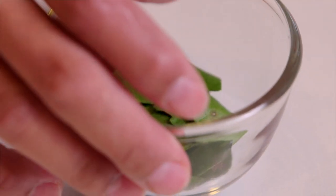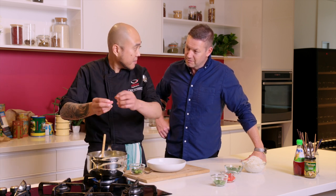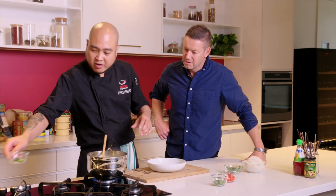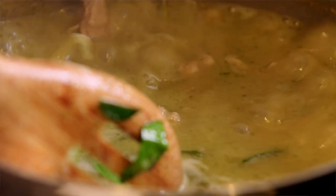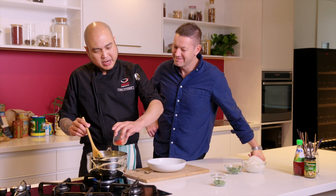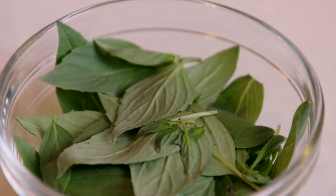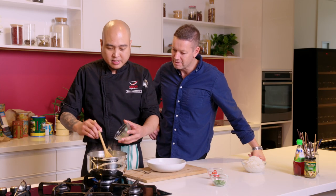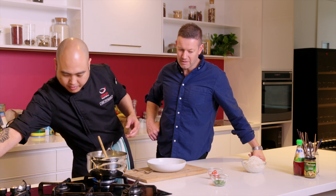Now we add the lime leaf. We don't cut it when it goes in — we just tear it. More for flavour; the fragrant oil from the leaf will come out. And then add a bit more colour in there as well — later we can put some on top. The last one is basil leaf. After we add basil, that's it — finished. Look at those flavours.